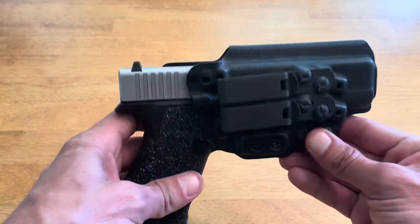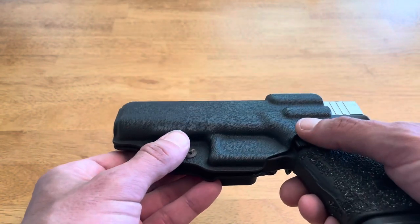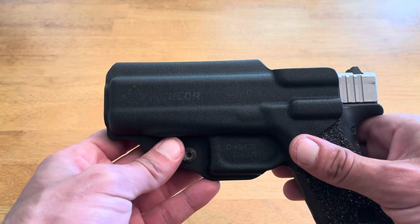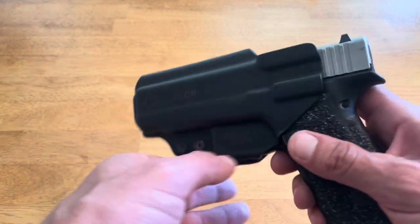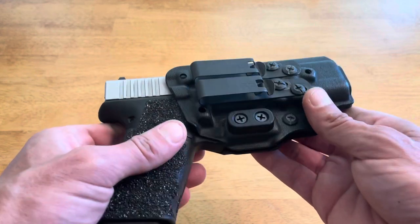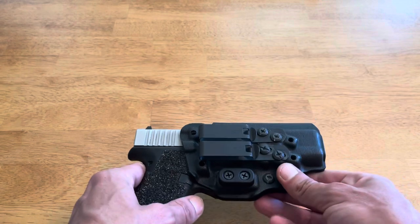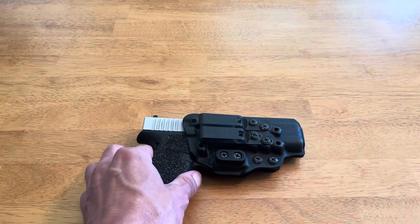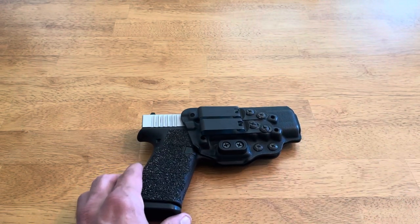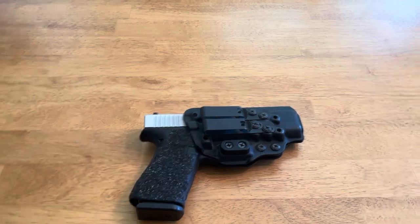Build quality, fit, and finish was flawless. I've had this holster over a year and it's still holding up great. Tentacor uses very high quality materials including their hardware. I love how it comes standard with DCC clips — you don't find that with a lot of holster manufacturers. Thanks for stopping by, I hope this review was helpful. If it was, please like, share, and subscribe to my channel and stay tuned for further reviews.